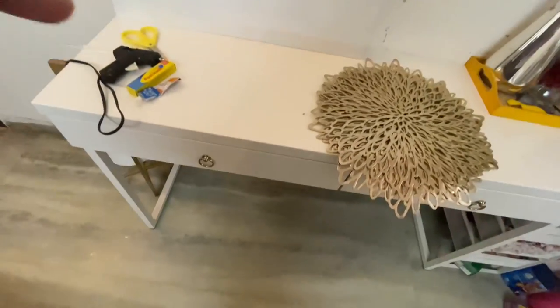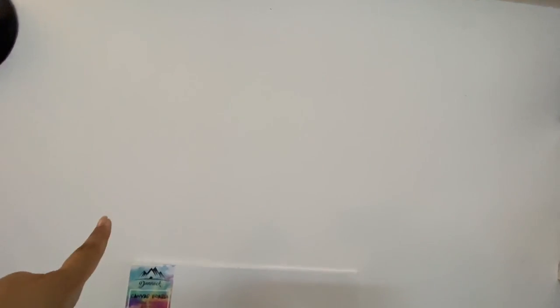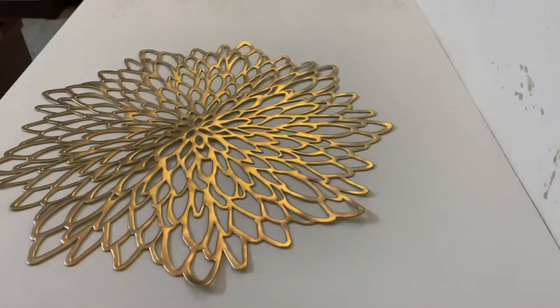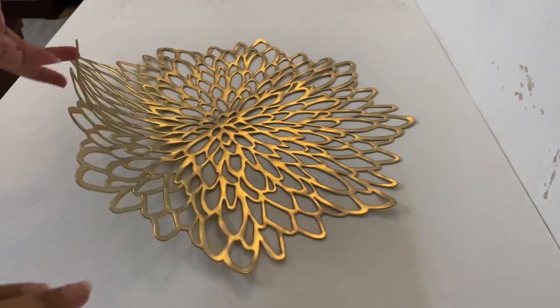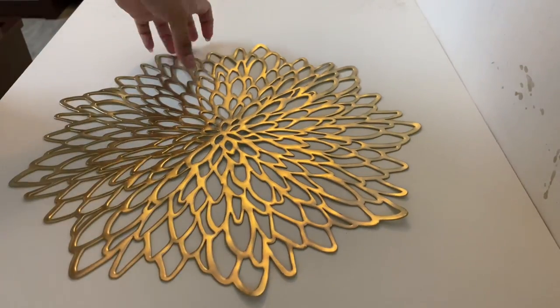This is going to go on this wall here. There's storage on top, shelves on one side, and a console table down here. This space was actually meant for the TV, which we're currently not putting up, and the space is right opposite the bed. So I didn't want to put any mirror here, and that's the reason we came up with this plan.